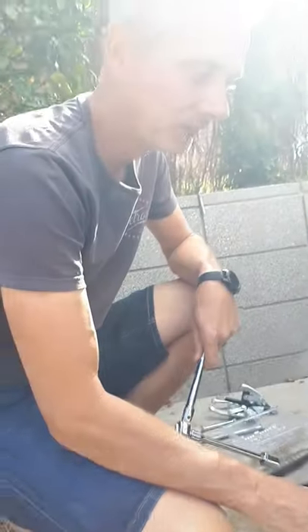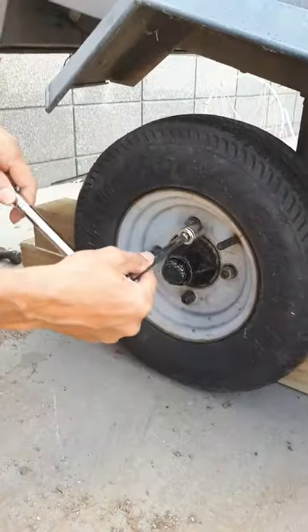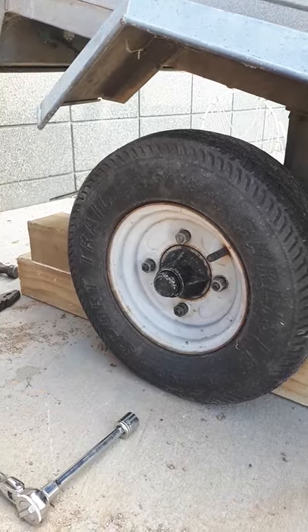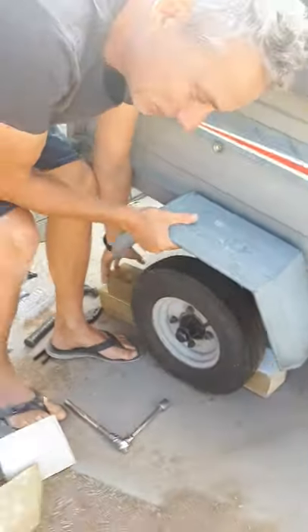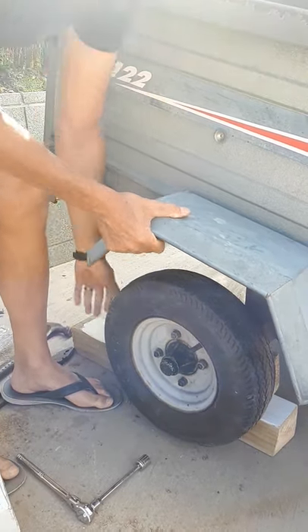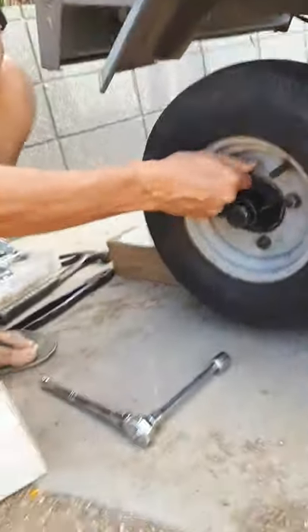First, take the wheel nuts off while leaving the trailer on the ground, just to get them loosened a little bit — otherwise if you jacked it up in the air it would just spin. Now I'm going to lift it up and put a block underneath the bottom. Since it weighs nothing, I don't actually need a jack.